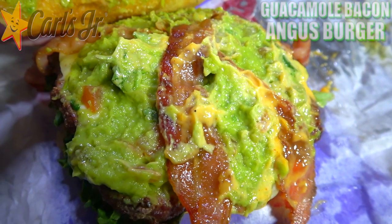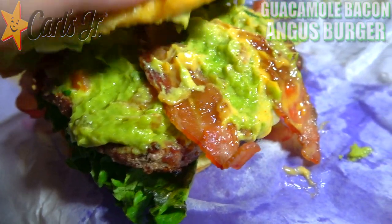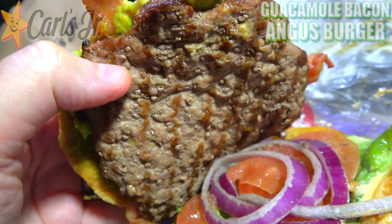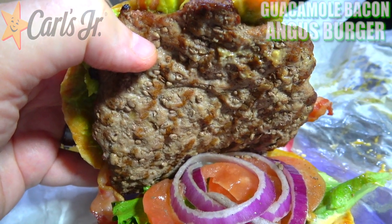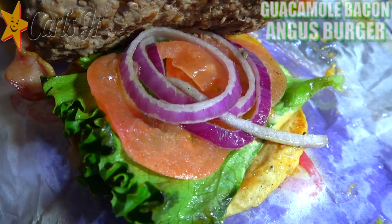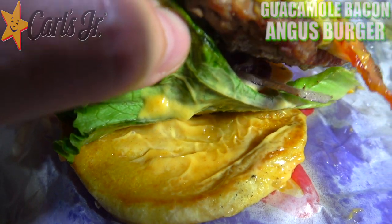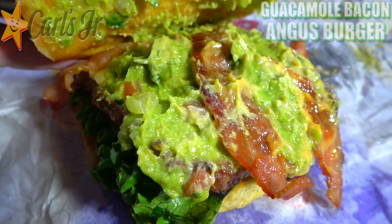We've got two strips of bacon mixed in with some Pepper Jack cheese on top — a very messy situation of goodness. And that's all sitting on top of a third-pound charbroiled Angus beef patty, 100%. It is very sizable here for sure, and I'm definitely digging those grill marks. On the very bottom, it looks like we've got the usual lettuce, tomato, and red onion, and underneath that, even more of the Santa Fe sauce. Lots of goodness here — a massive ingredients list, and it's looking pretty tasty.